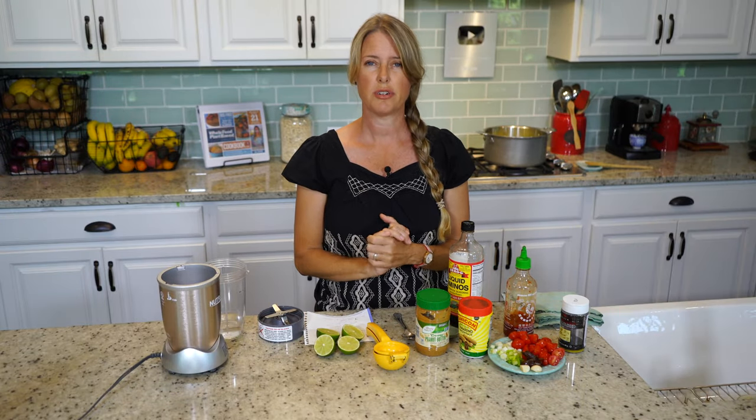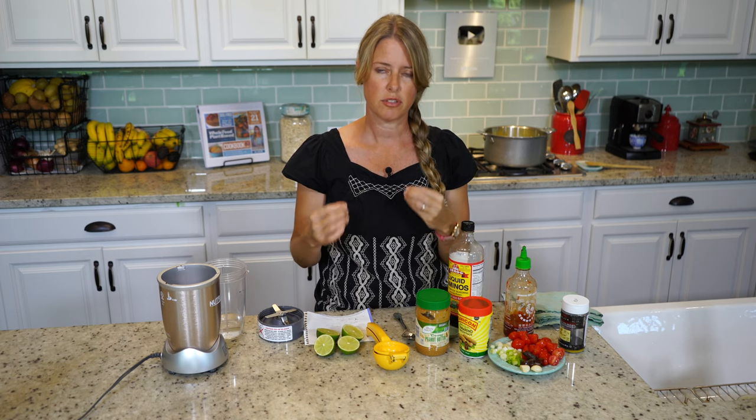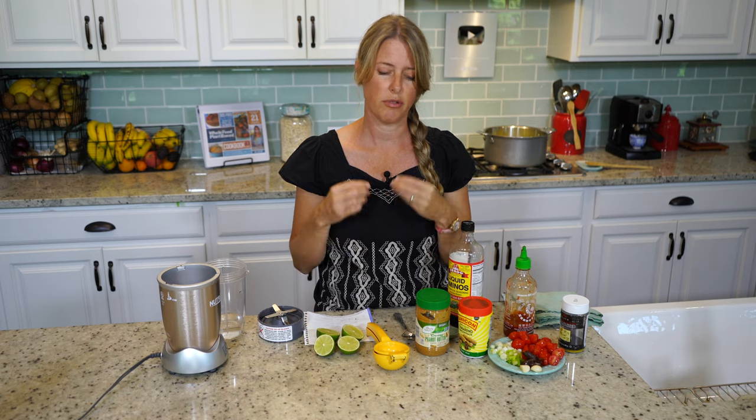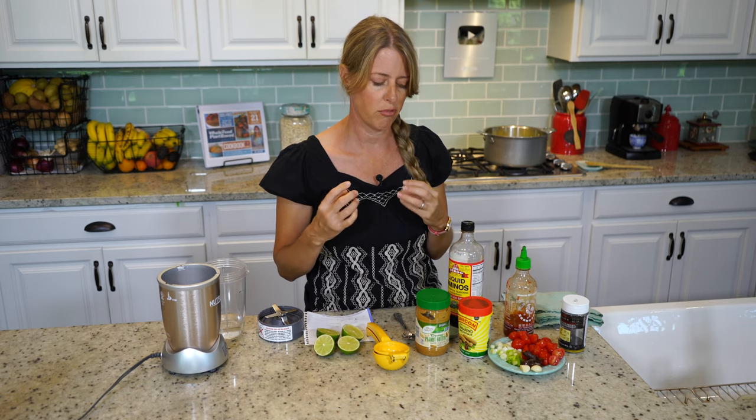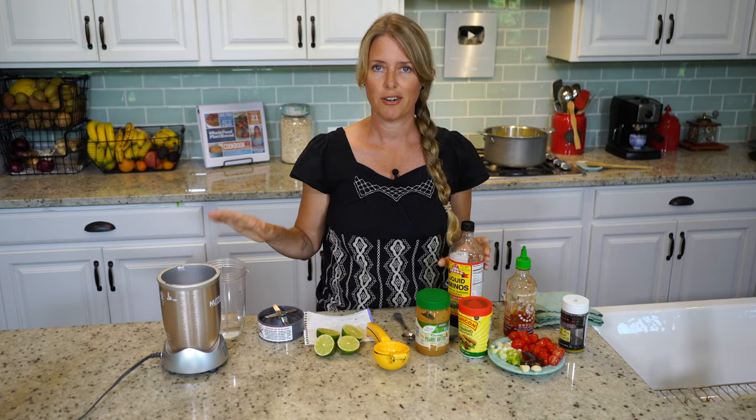While our zoodles are cooking down — I put the temperature on medium-high — we just need to cook them down a bit so they soften and are more like noodles. They won't have that crunchiness like raw zucchini. While that's cooking, we're going to make our sauce.